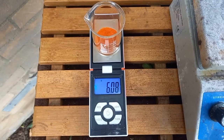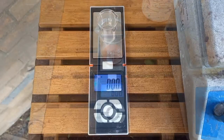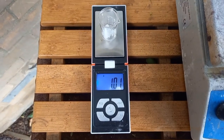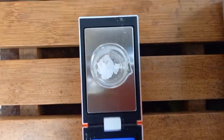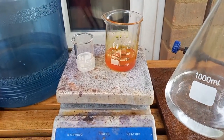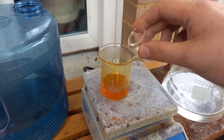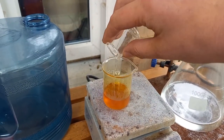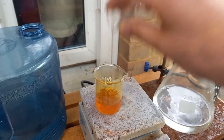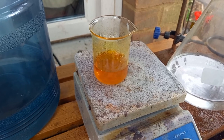6 grams potassium ferrocyanide, and 1 gram of potassium hydroxide. Both solutions dissolving here. Both dissolved, so I can add one to the other to make an alkali solution of potassium ferrocyanide.